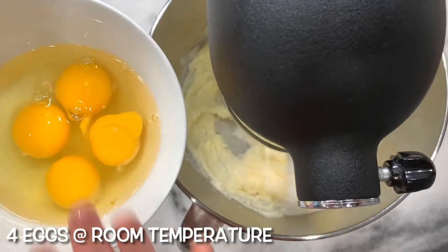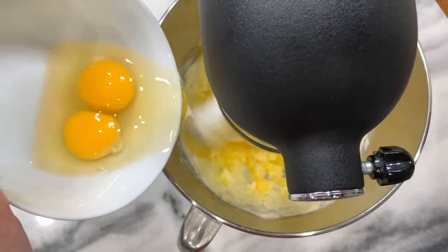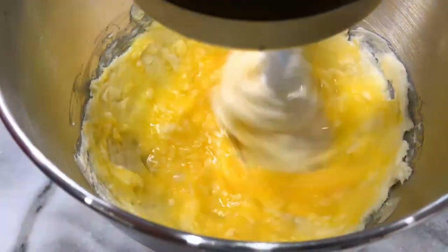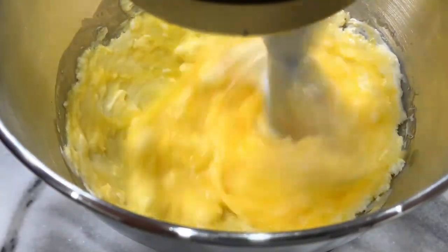Beat in four eggs, one at a time. Beat until very light and fluffy. Scrape down the sides as needed.